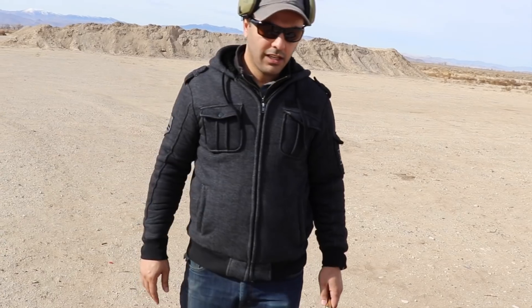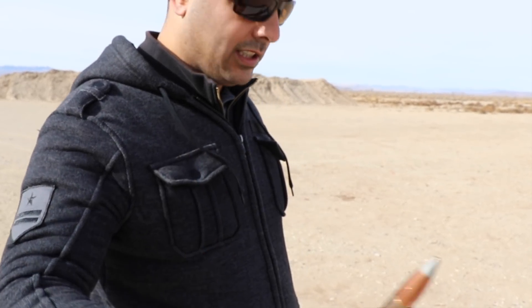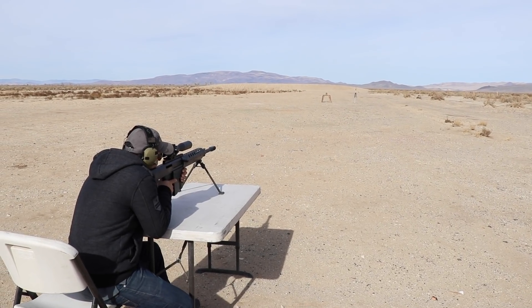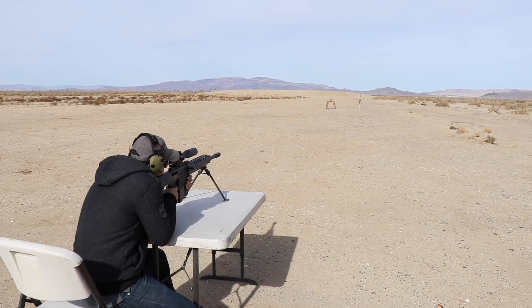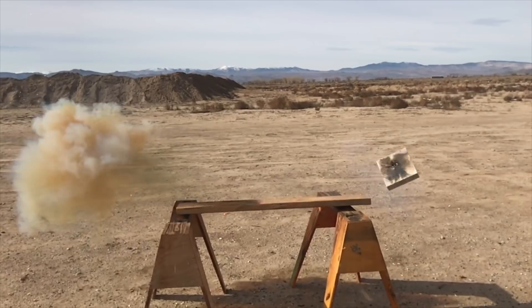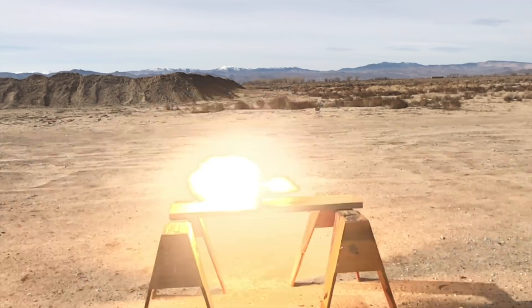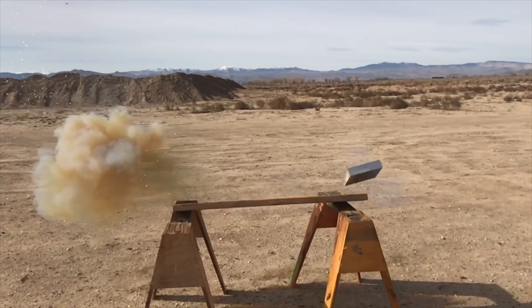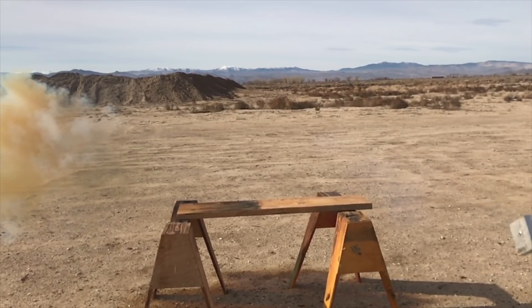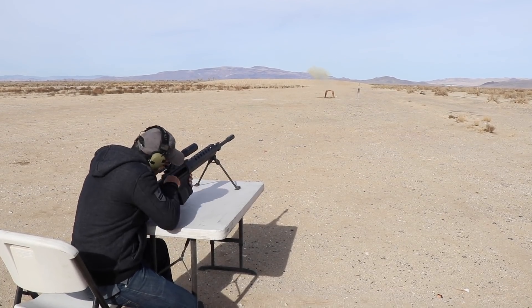For this next round I'm gonna do the silver tip — this is armor-piercing incendiary. We are hot, fire in the hole. We are clear.